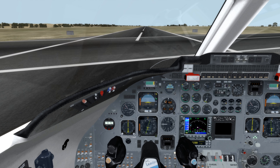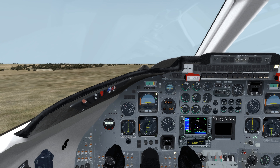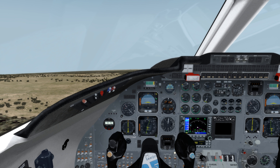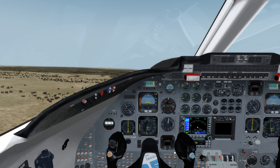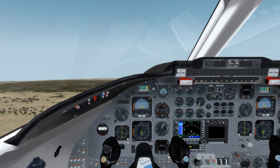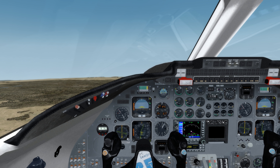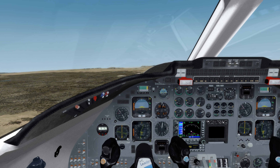V1, rotate, V2 — and away we go. Positive rate, gear up. Away we go. Let's do the yaw damper. There we go, that's taken care of. Let's reduce thrust to about 89 for climb. Get rid of the flaps.